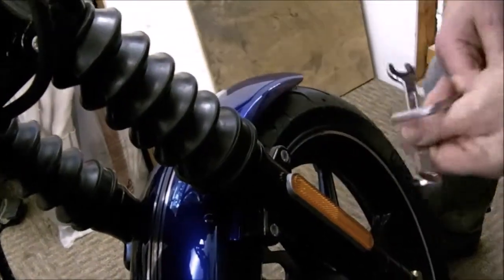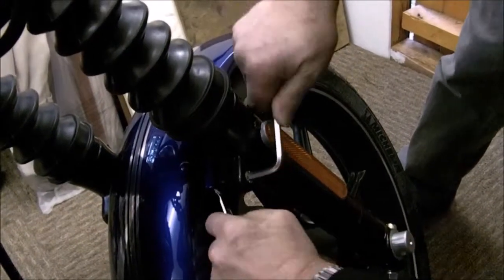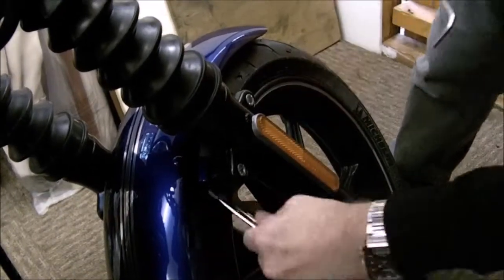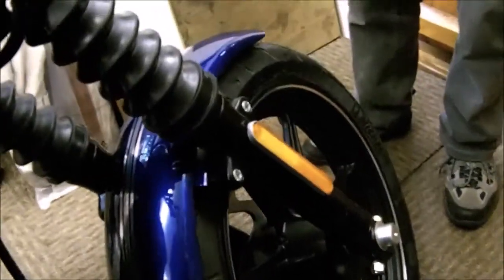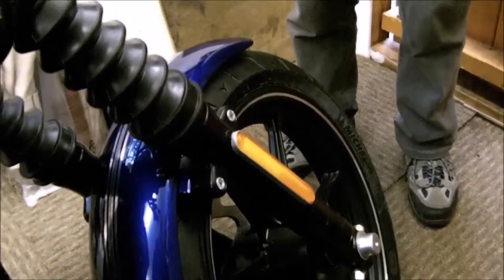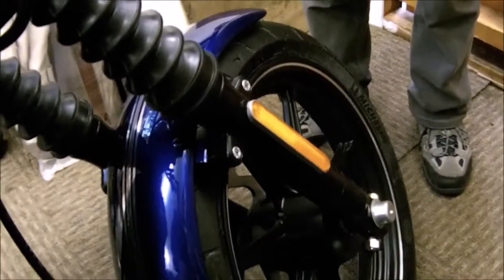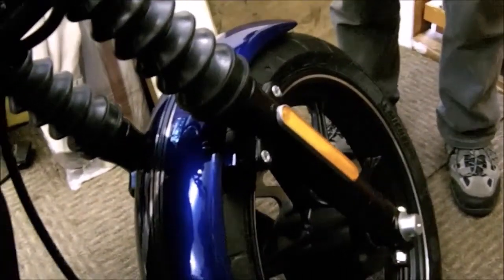And the last one. Okie doke — front mudguard on and off, fender on and off. Ten minutes each way, probably. And if we did it again, get it down to about five. Probably about half an hour to do the pinstripes.